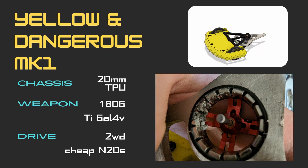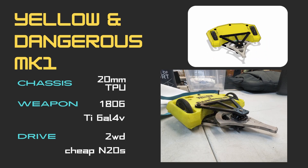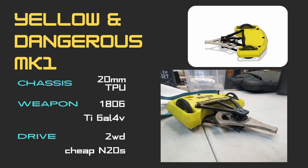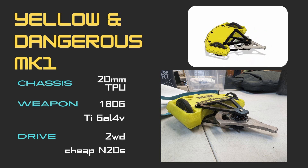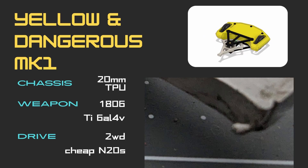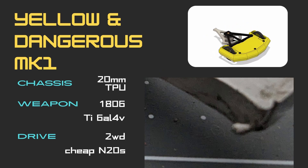The Grade 5 Titanium had taken a decent beating just from two events, so it would be good to move up to a hardened steel to match the weapons of my opponents. Apart from material changes, really all the weapon needed was a bit more bite.